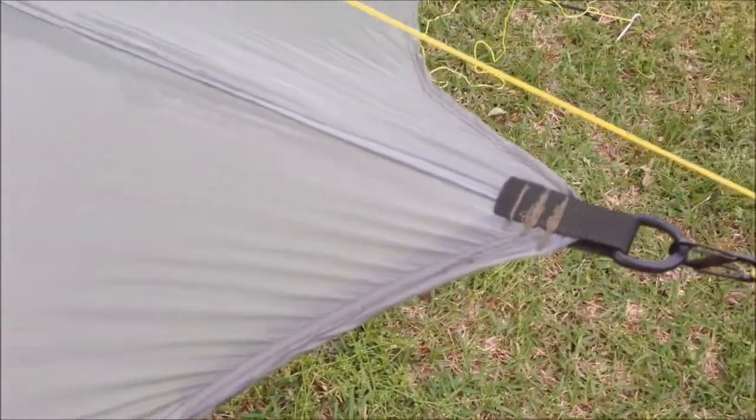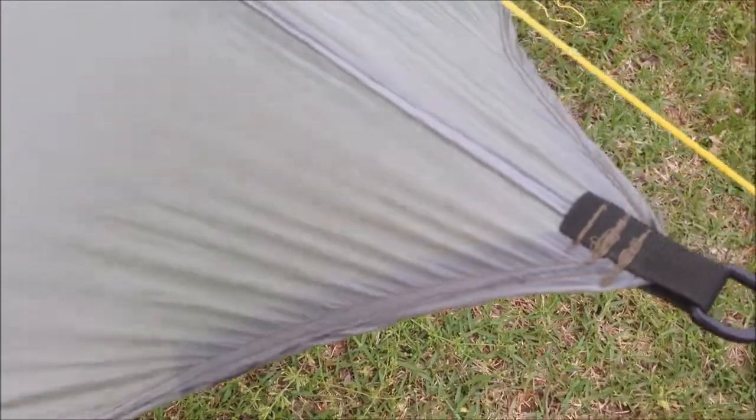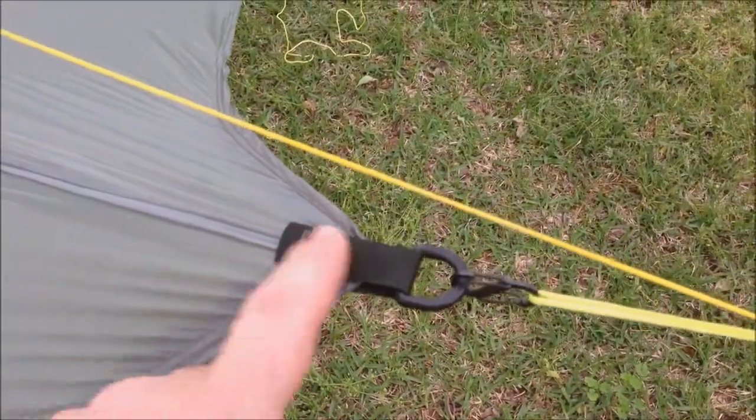I did the same thing up at the ridge line — same deal with 3/4-inch grosgrain along here and along here with some webbing and bar tacked with a D-ring.